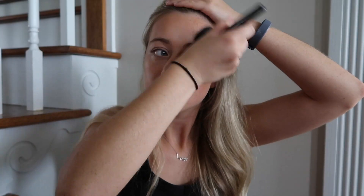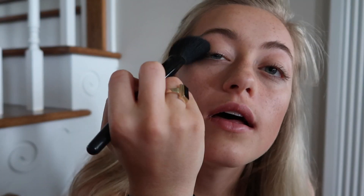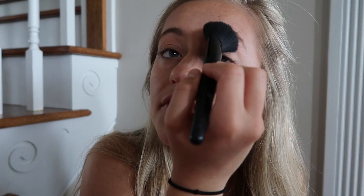I take my hula bronzer and put it on the sides of my cheekbones, then rub it into my hairline a little bit and bring it down to the cheeks. I also take a tiny bit and rub it right on the inside of my eyelids to make them look a little more contoured — it also looks like eyeshadow.